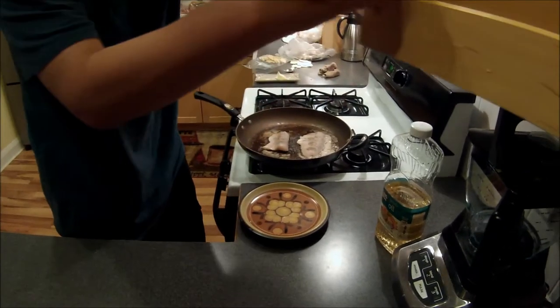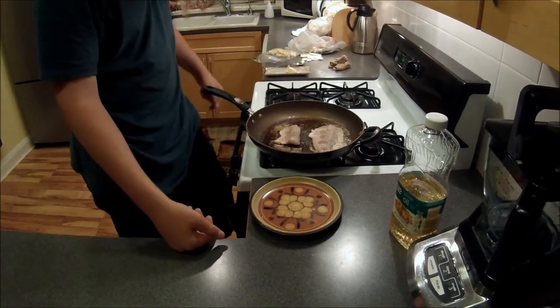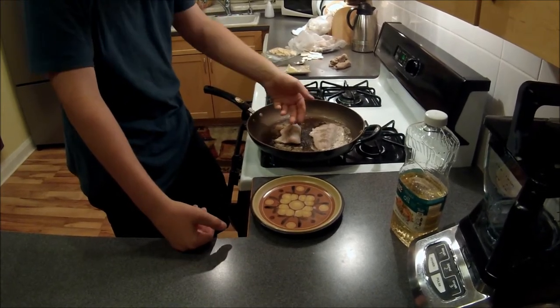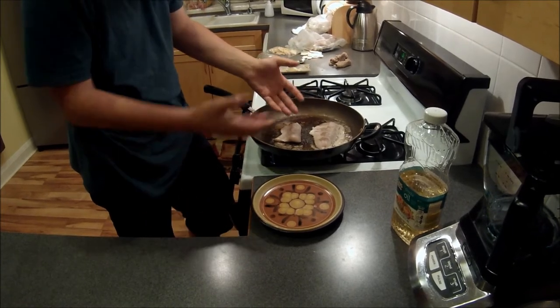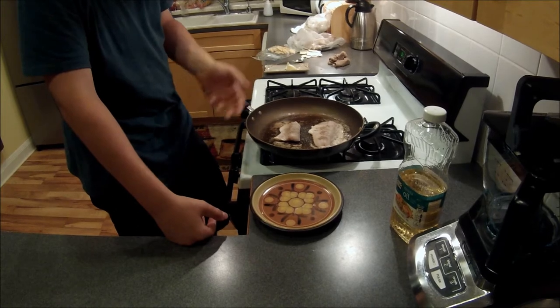Basically, after you put on your choice of sauces and seasonings, you're just going to let it sit until it starts bubbling up on one side. Then you're going to flip it over until that side starts bubbling up. Then when both sides are evenly brown and kind of rolled up and brown looking, then you know they're done. You can plate them and eat them.